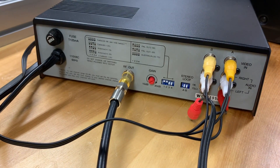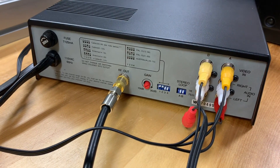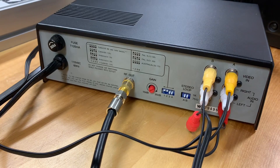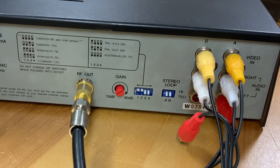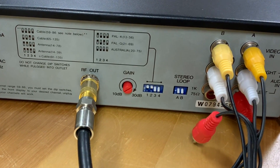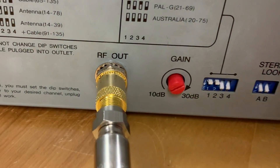Here are the channels we've created: boxing on channel 19, cartoons on channel 62. The cool thing about these modulators is that you can connect pretty much anything with RCA outputs to them — a VCR, a DVD player, a digital converter box, or even a Raspberry Pi to play media files. Since you're using the existing coax cable in your home, these are private closed-circuit TV channels and no one can pick them up except for you.